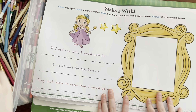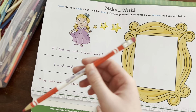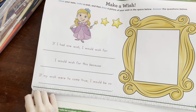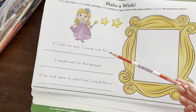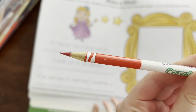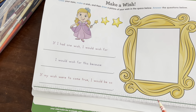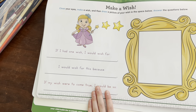What color pencil would you like? Red! Let's sharpen this real quick. Nice and sharp — can you say sharp? It's sharp — take a good look at this sharp pencil, it's very sharp and pointy!